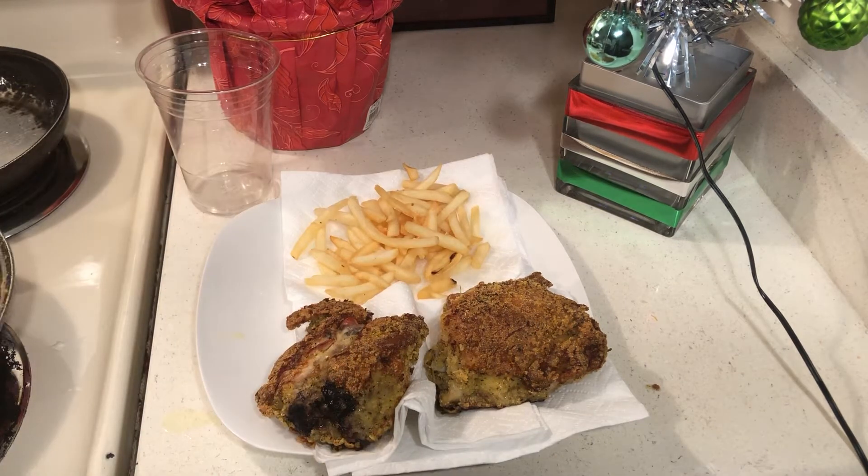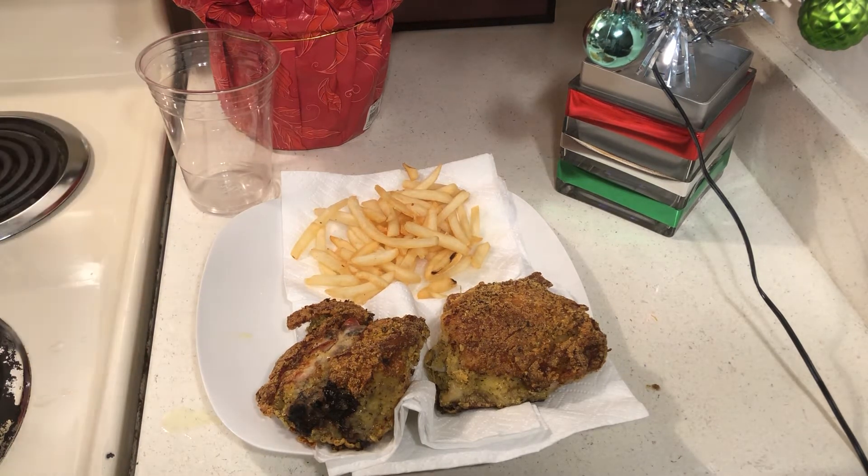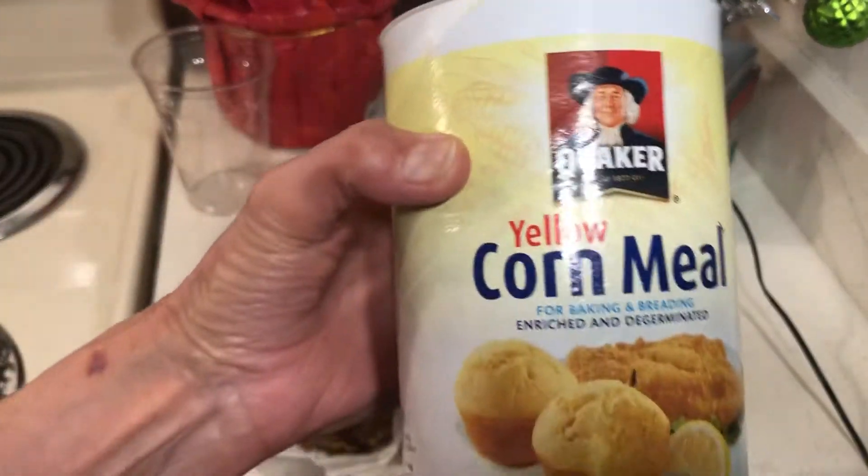You might be wondering where I got this delicious recipe. I got it on the back of the cornmeal can — right here.